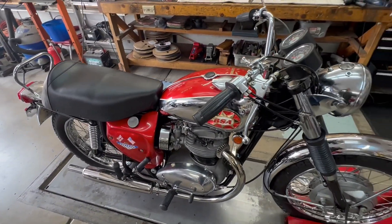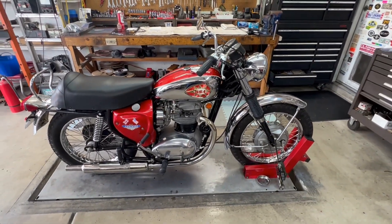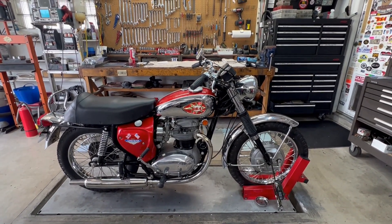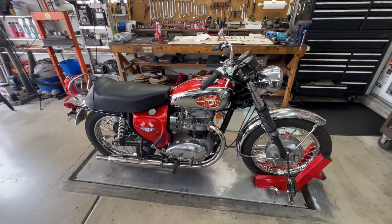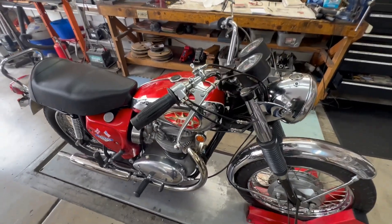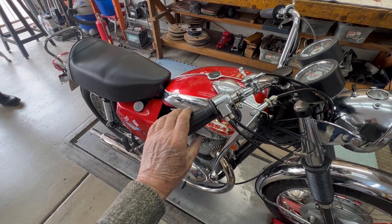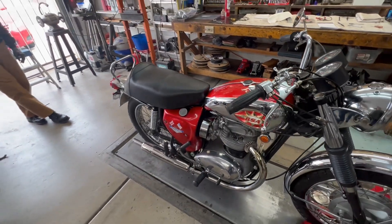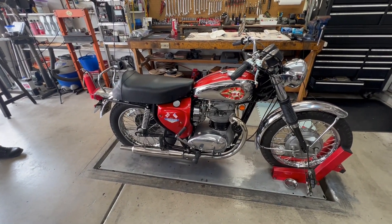Alright, we've got a little bit of hesitation coming off the idle. I will check the pilot air adjustment and the throttle, and probably call it good and do a test drive. I adjusted the pilot air screw mixture and the idle, and adjusted the cables just a little bit. Nice smooth off-idle — the bike sounds great. I think we're probably ready to do a test drive.